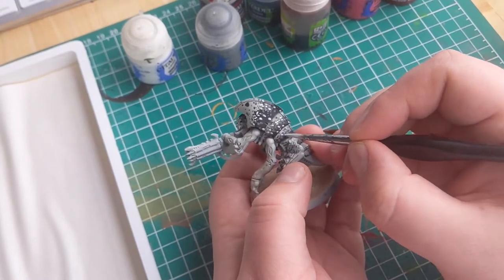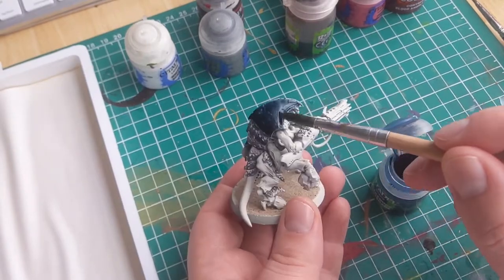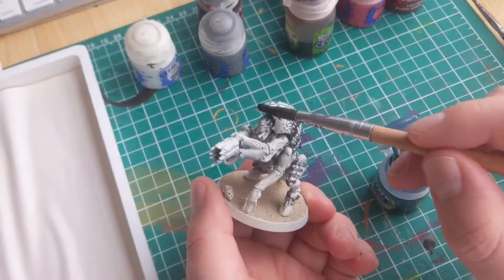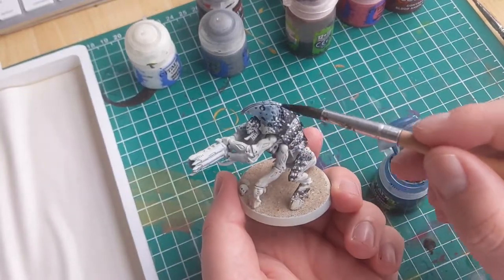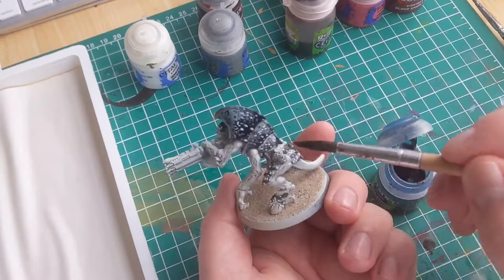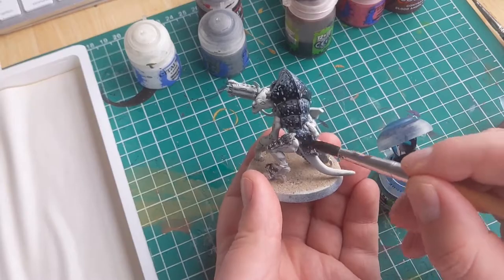Now I know it seems a bit weird that we just did all this grey, black and white considering it's meant to be a blue carapace, but trust me — we're about to change that. I'm going to apply a blue wash over everything we just did. In this example I'm using Drakenhof Nightshade. Doing this will tint everything and make it all various shades of blue. We're going to have to set that aside for half an hour or so to dry.